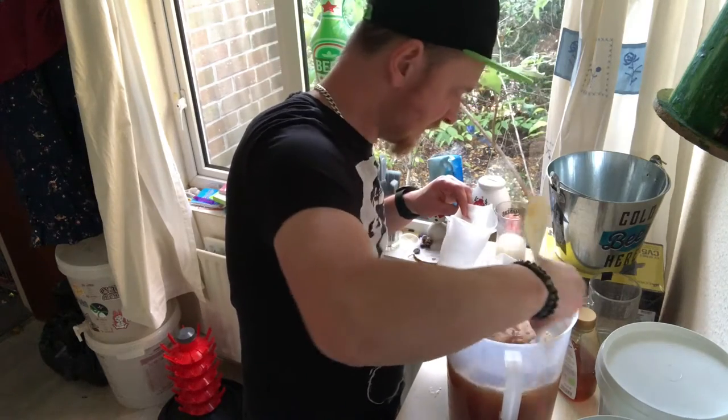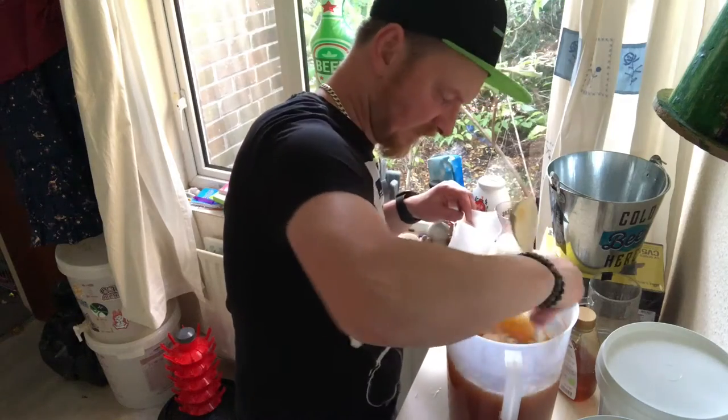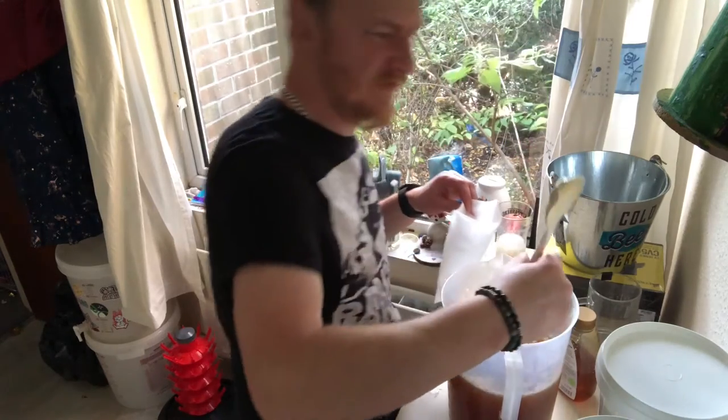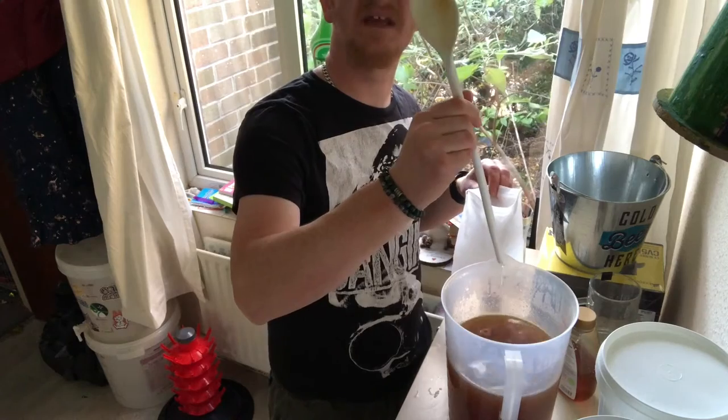Get that honey all mixed in. Yeah, it was probably about half actually. All right — you live and learn.